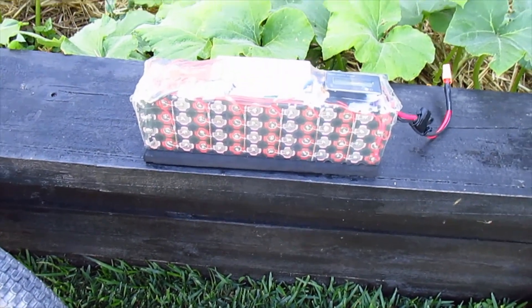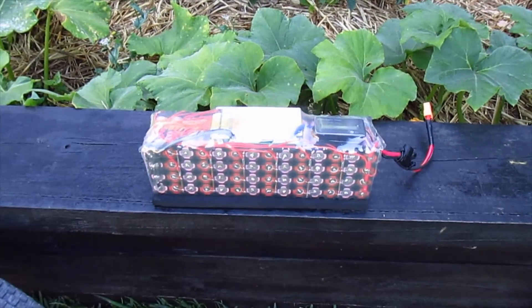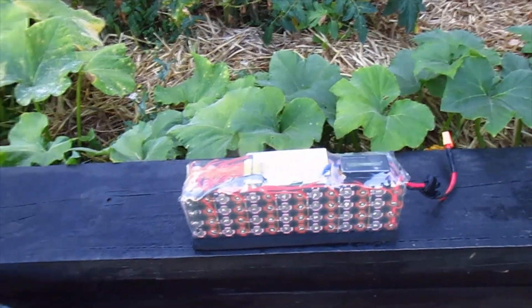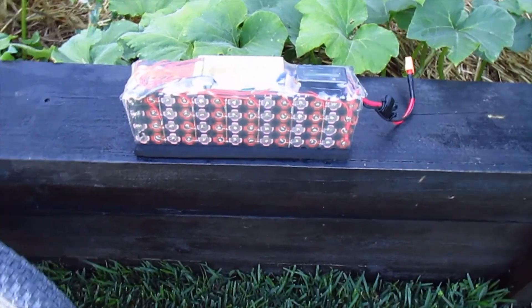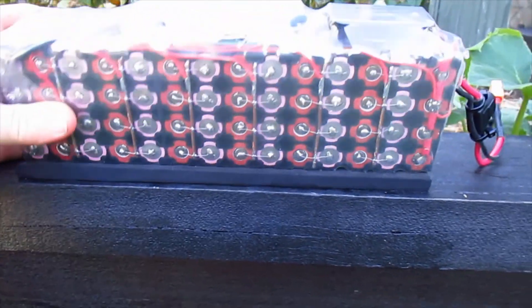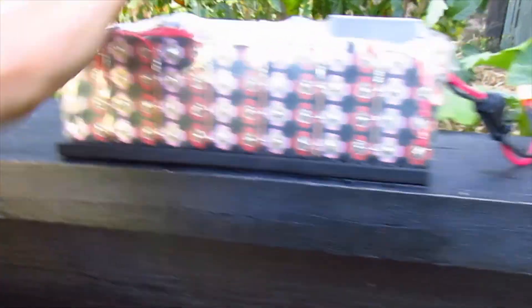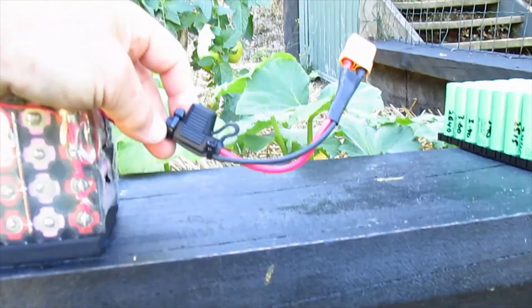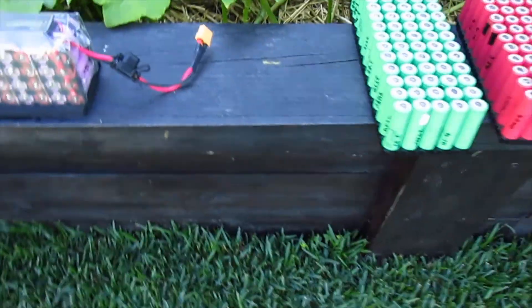I get probably 25 to 30 k's range and I ride it pretty hard. I live on a mountain so there's a lot of hills in the trips that I do. Really happy with that battery — the cells are just performing fantastic. Got two layers of clear heat shrink on there, and I've got XT90 connectors with a 30 amp fuse in between.